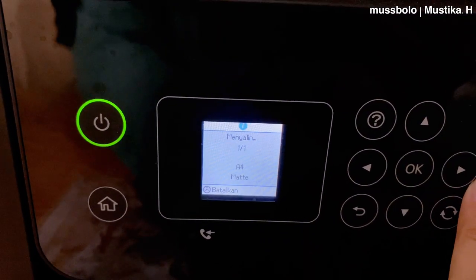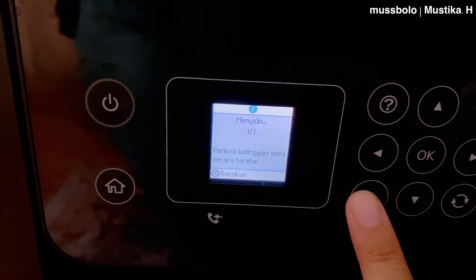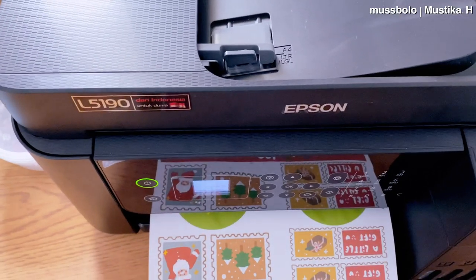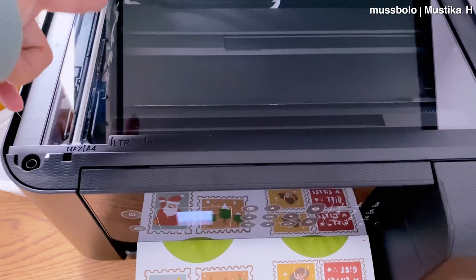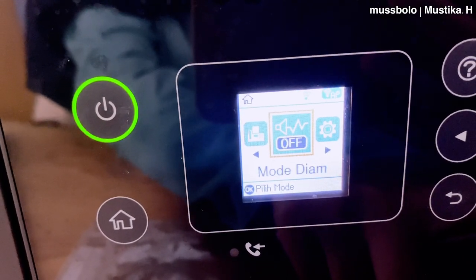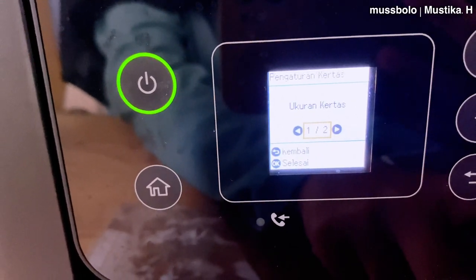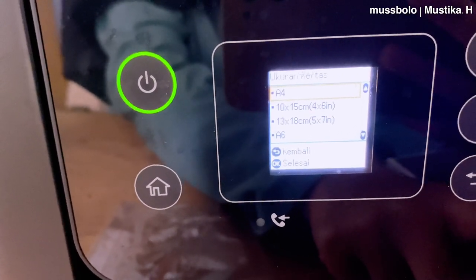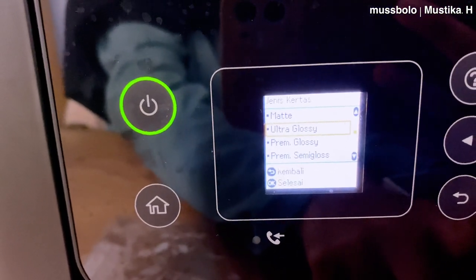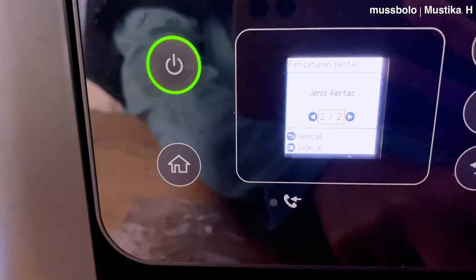Dari situ aku browsing, dapetlah beberapa referensi printer yang mendukung AirPrint. Jadi kalau si printer itu mendukung AirPrint, kita bisa nge-print dari mana aja, dalam jarak dekat, tanpa kabel, waktu kerja jadi lebih cepet dan efisien. Di sini juga ada tempat buat nge-scan di atasnya, jadi kalau mau nge-scan atau fotocopy juga bisa. Printer ini cocok banget buat yang punya small business.